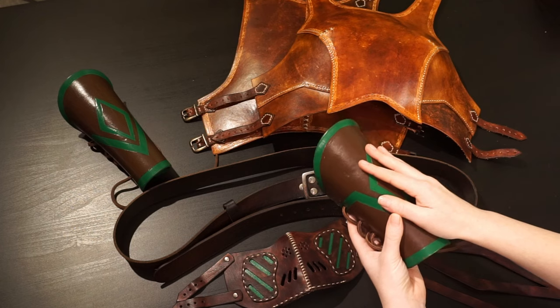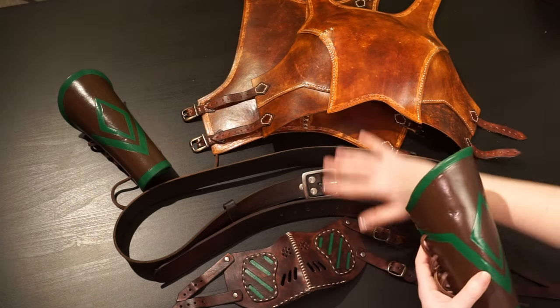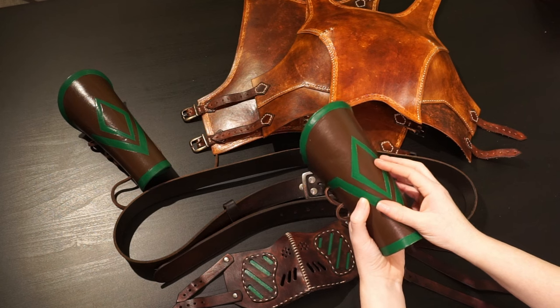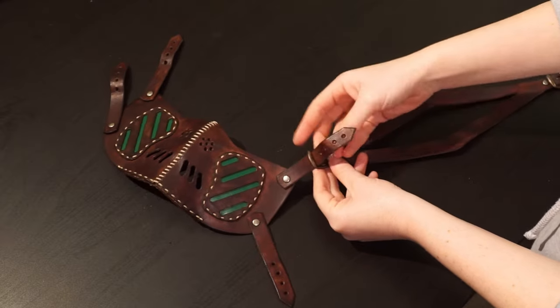And then I also have this. These leather braces were my very first leather craft project ever. For this, I used acrylic paint, which is paint that lays on top of the leather instead of the dye that I normally use nowadays. Because this is paint that lays on top of the leather, the care for this will be slightly different. But for all of these, the first step is the same, and that is to clean off any dirt and dust.